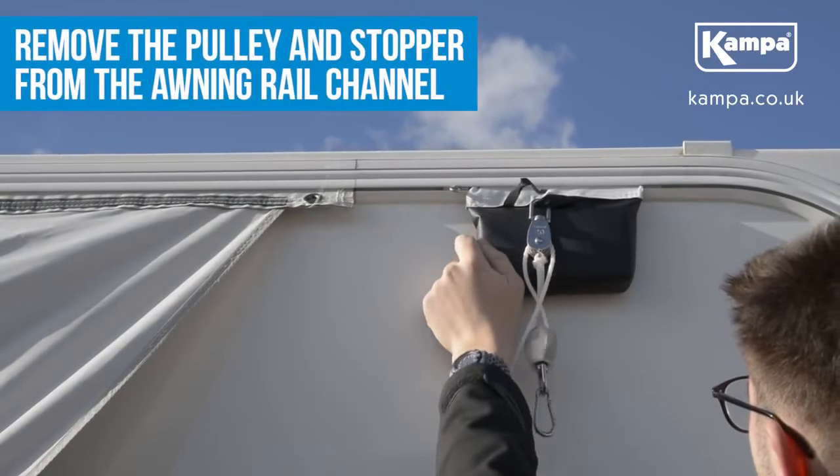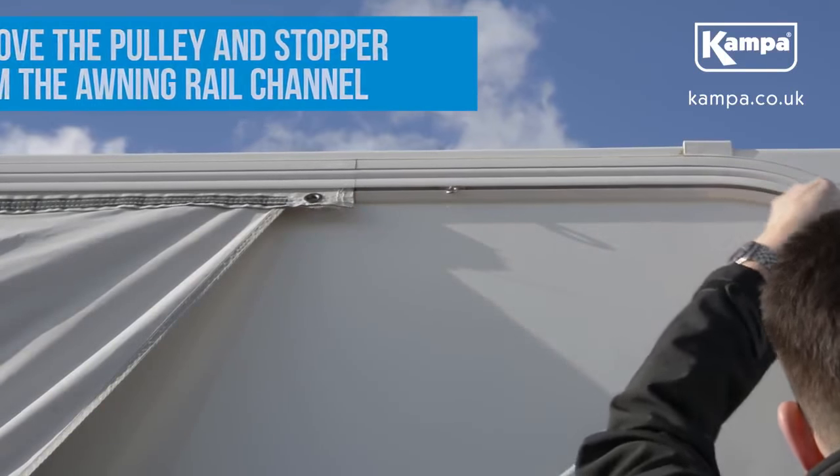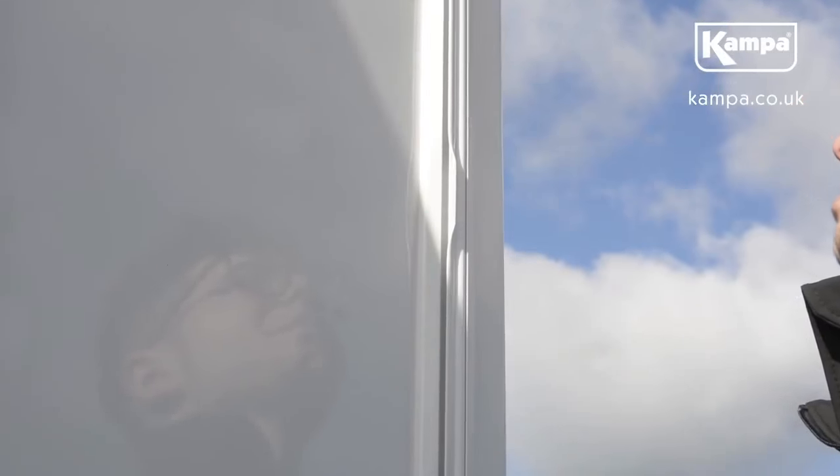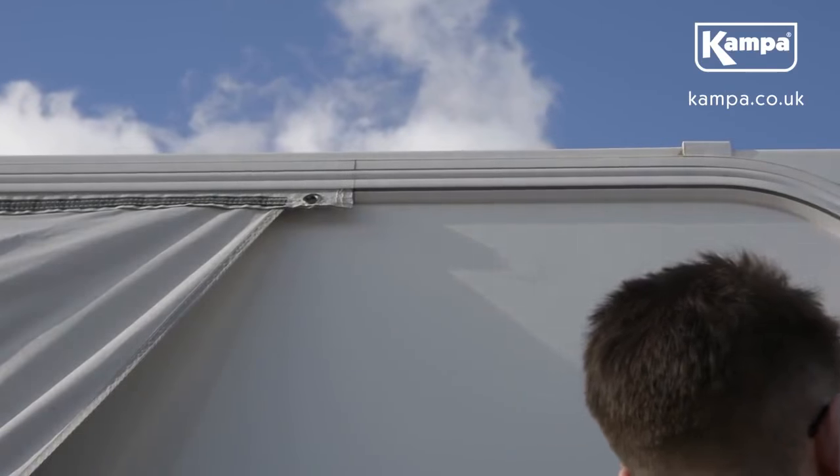Finally, slide the pulley from the awning rail channel, followed by the stopper.